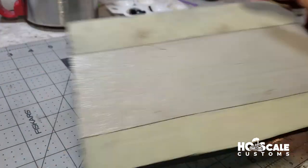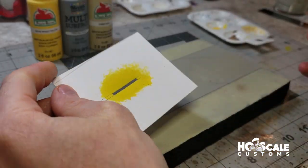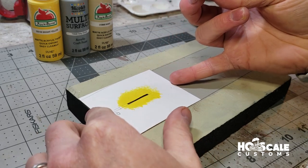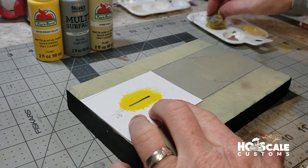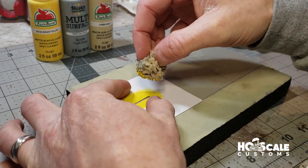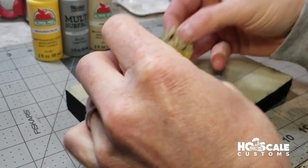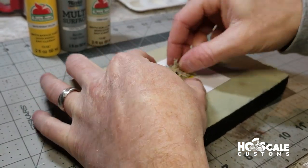That's our second coat and we're going to let it dry again. Once the paint is dry, the next step is to paint a yellow center line down the middle of the road. I have a piece of cardstock as a homemade stencil — it's 10 feet between lines and a six-foot line down the center. We're going to line it up and dry-sponge the yellow line, then speed through that part.